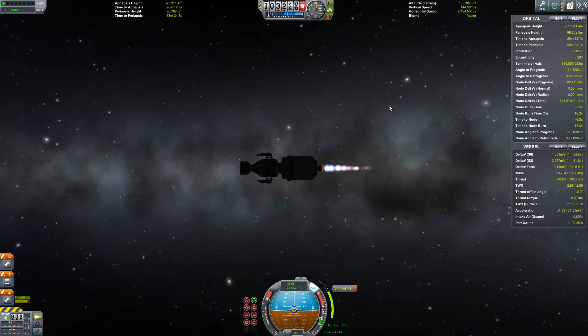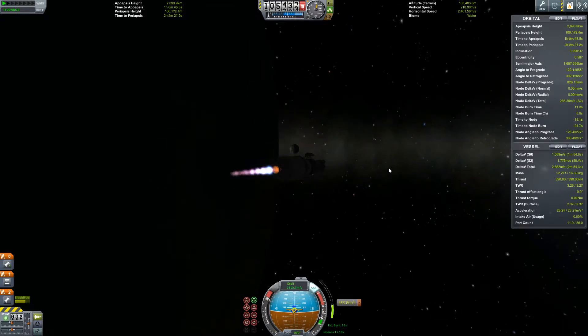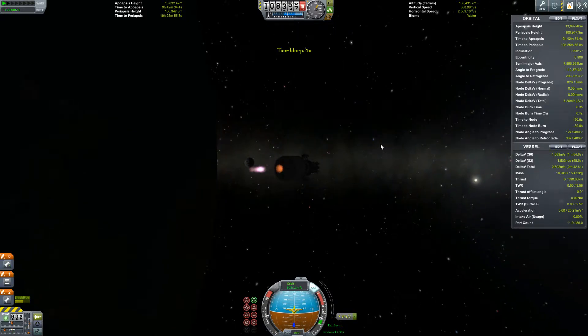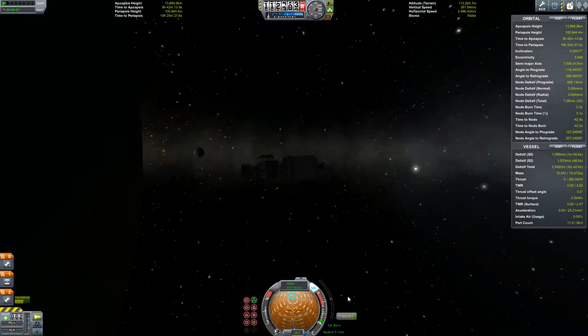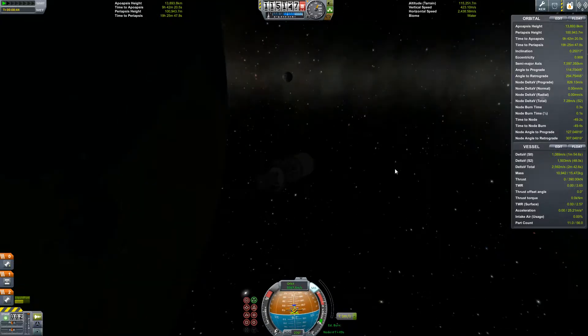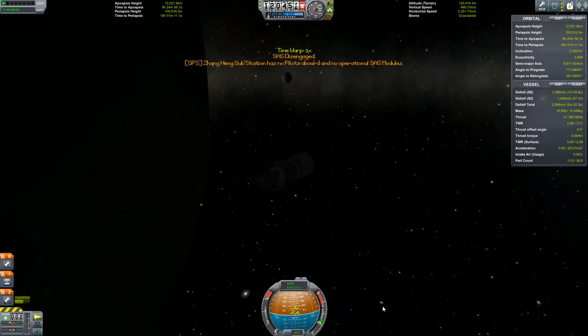We'll definitely get a better view when we get to the light side. There it is - there's the moon. Beautiful. I'm gonna let this turn me around and burn back that seven delta-V that I foolishly overburned. All right, close enough.